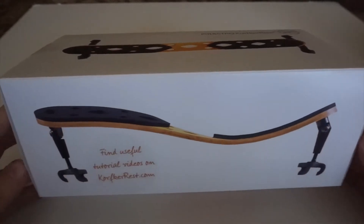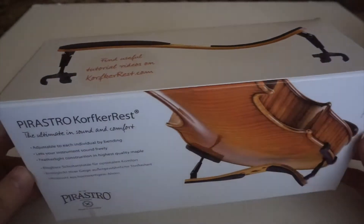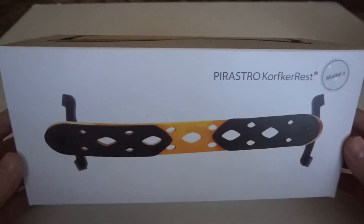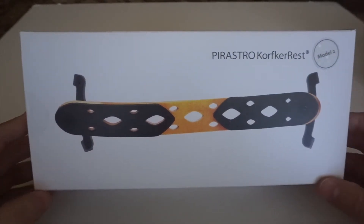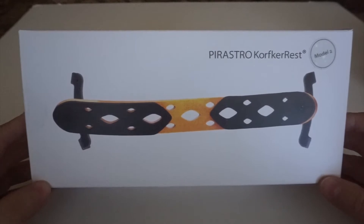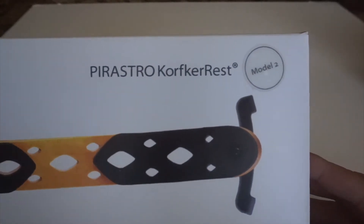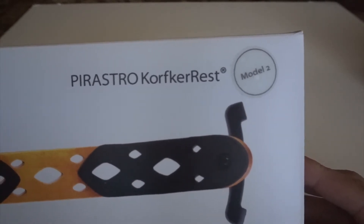This shoulder rest is already at the store so you can go ahead and order yours after hopefully seeing my review in this video. The original shoulder rest I featured quite some time ago on my channel and I'll link that video down below. This is the updated model, so when you purchase this one you want to make sure you see this sticker — it says Model 2.